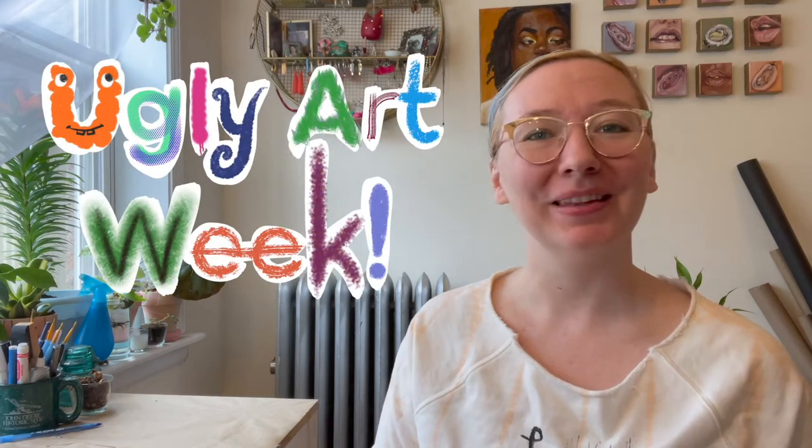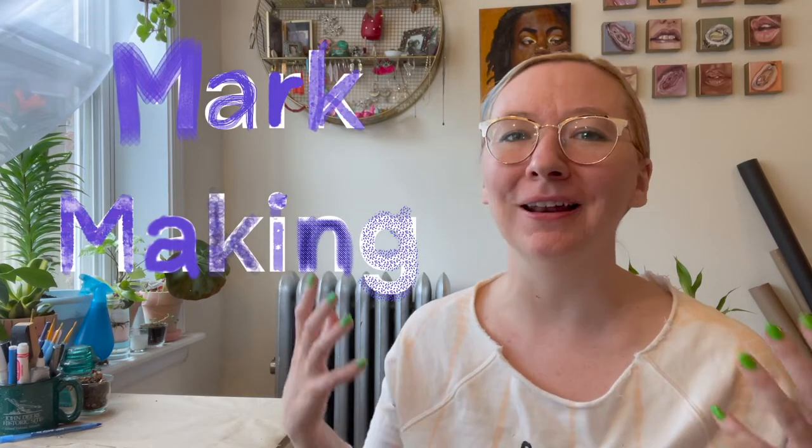Welcome back to Annie Makes Art School. It's Ugly Art Week and today we are diving into our ugliness by experimenting with really kind of random, chaotic mark making.